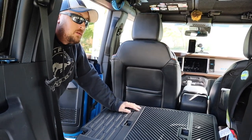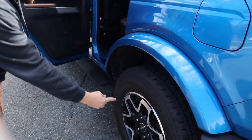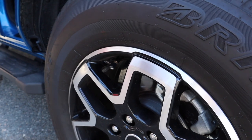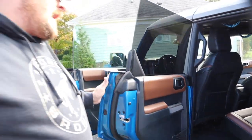One last small vanity modification — I changed out my valve stem covers to little Bronco logo caps. My wife found those for me for Christmas and I thought they were a pretty cool little addition.